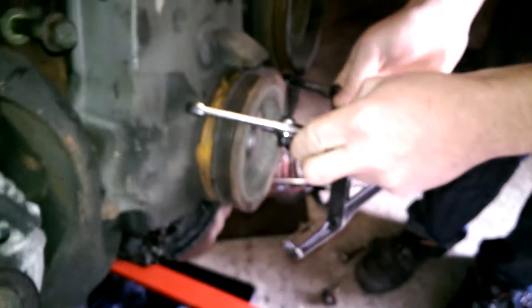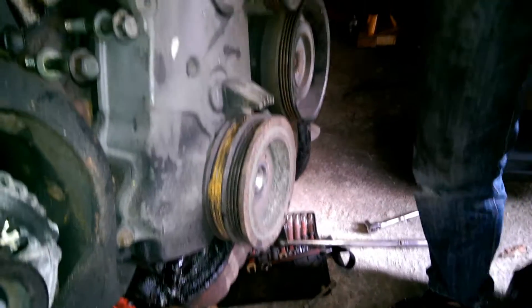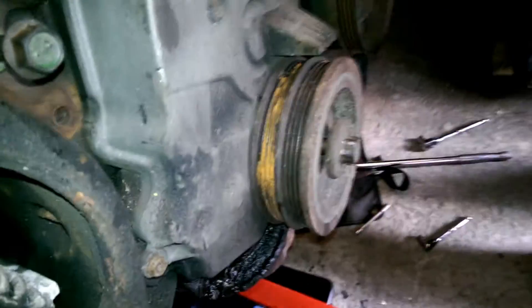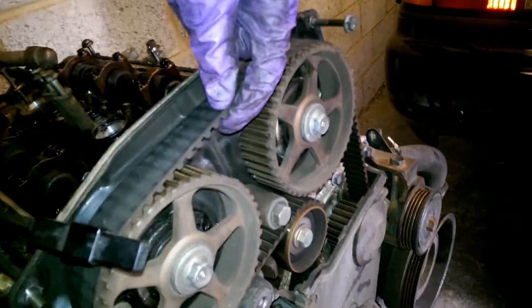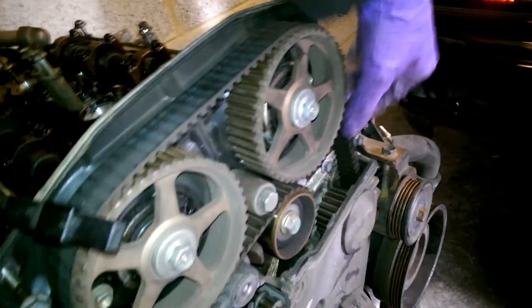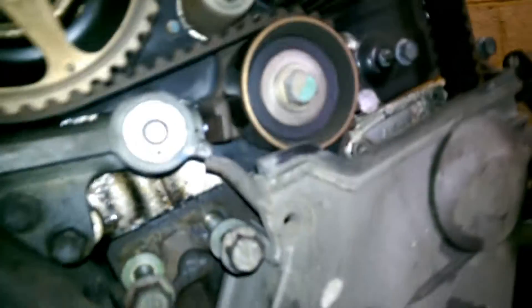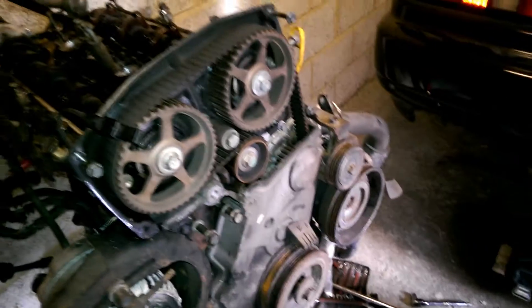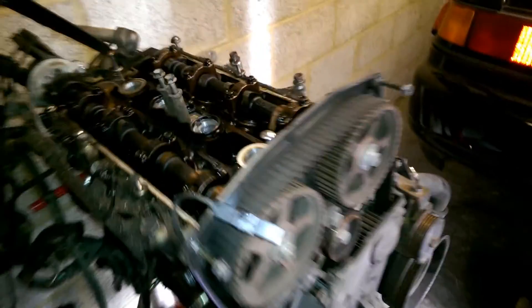We're going to pull the crank pulley off. Got the bolt - will it fit? Yeah, it will. It's going to be okay. The cam belt is there but very slack, so that's also a worry. Maybe the tensioner's not working? I don't know how that's supposed to work. Would it be oil? So we're going to take the crank pulley off, the cam belt and the head, and see what's going on inside.